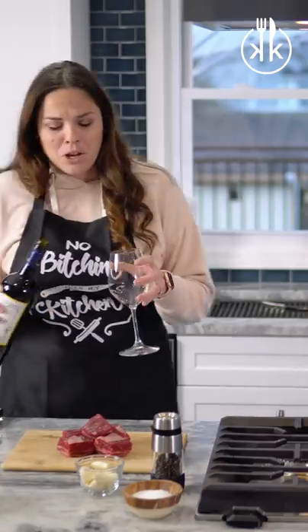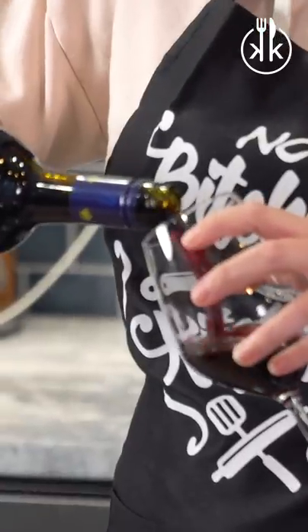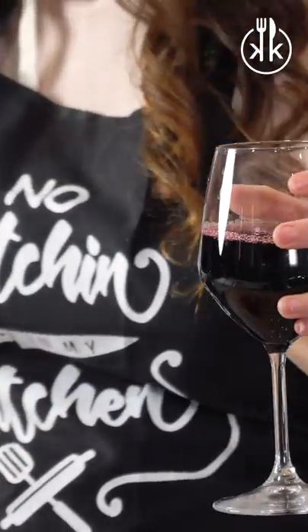The first thing you're actually going to want to do is go ahead and pour you a glass. If you're not having fun while cooking, you're doing it wrong. Then close that up because we're not going to need it for a little while.